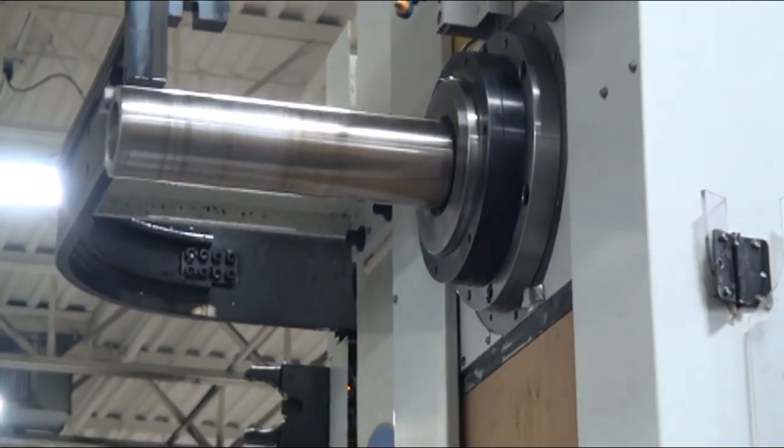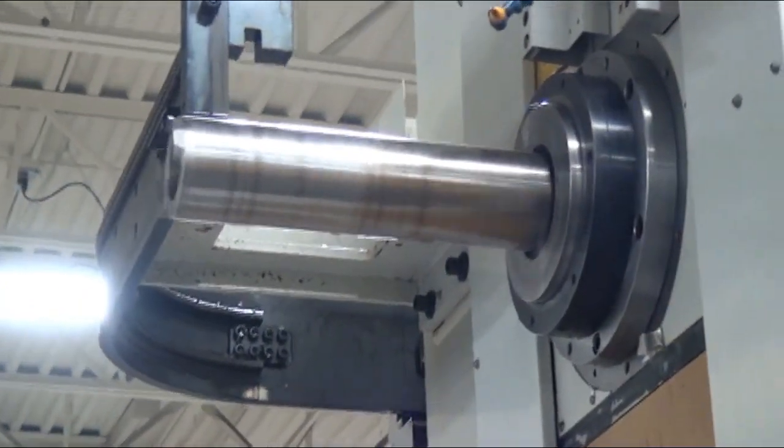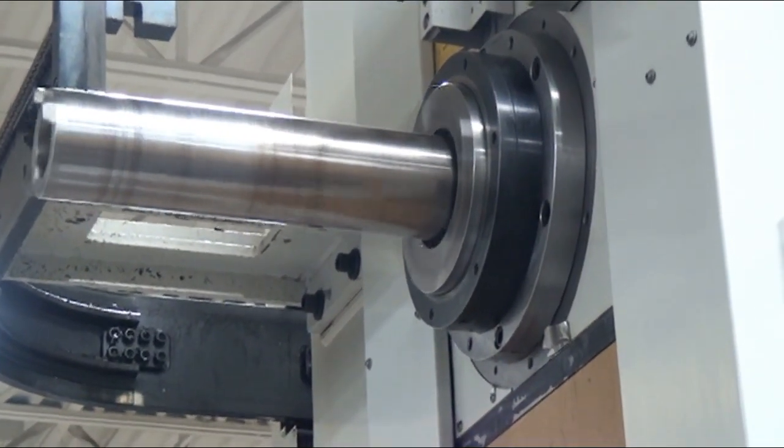What RPM are we at? We're at 1,000 RPM. Go ahead and drop it down to 500, then take it up to 3,000.